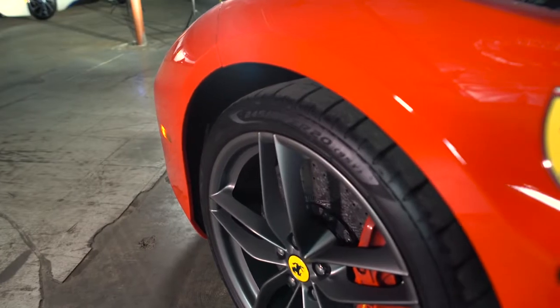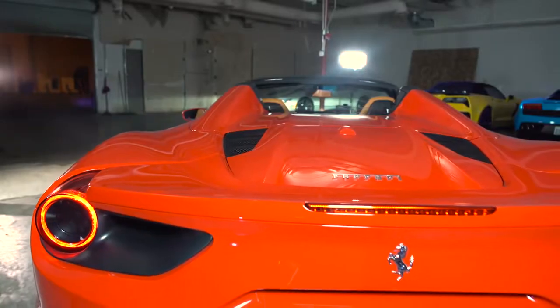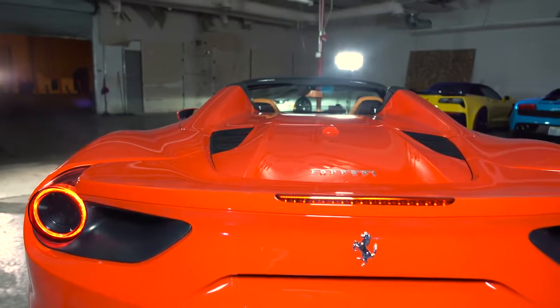Thank you for choosing Royalty Exotic Car Rental. This short video will teach you how to enjoy the Ferrari 488 GTB convertible.